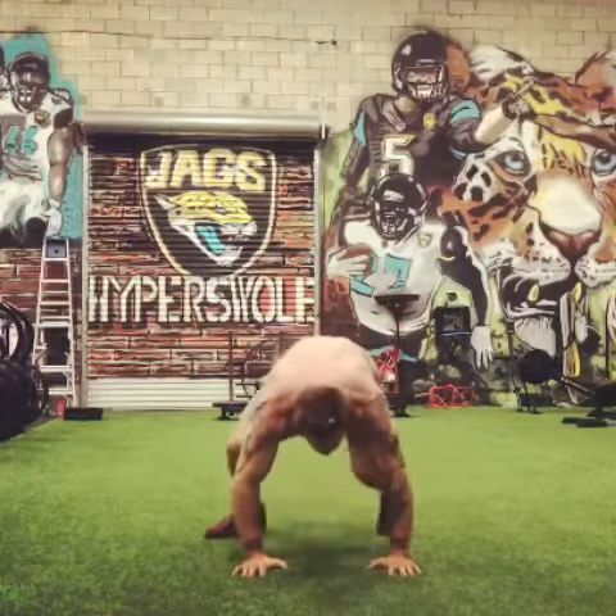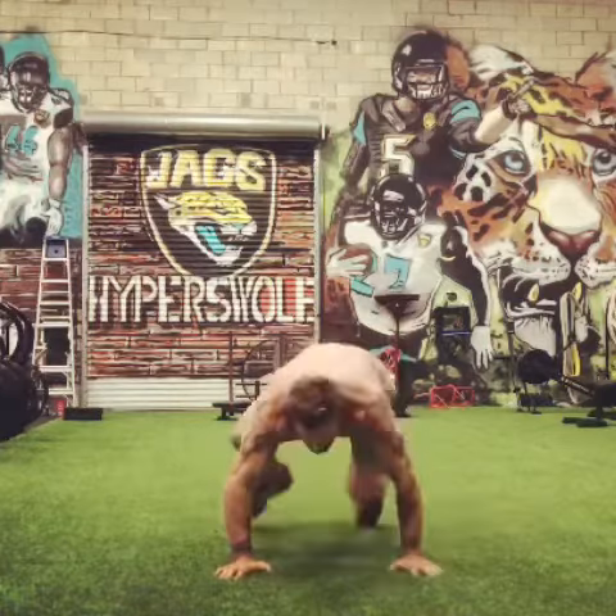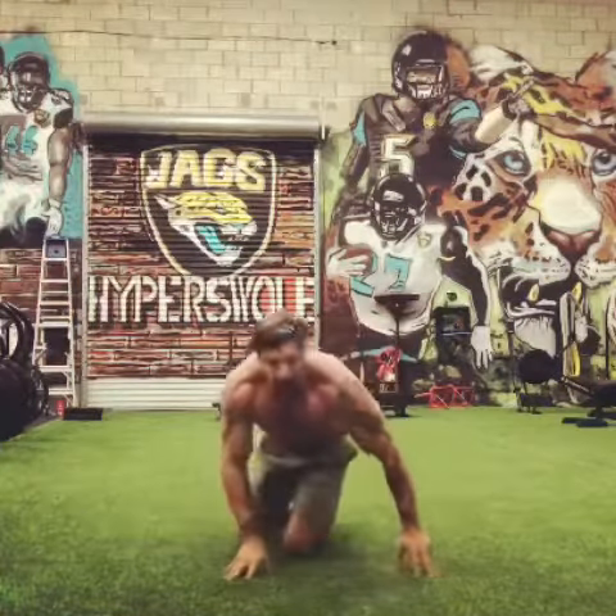Then we're going to go right into breakers — very similar, putting your butt down. After that, mountain climbers.